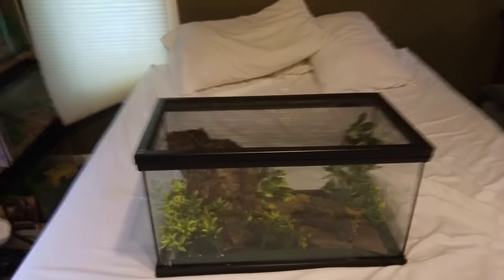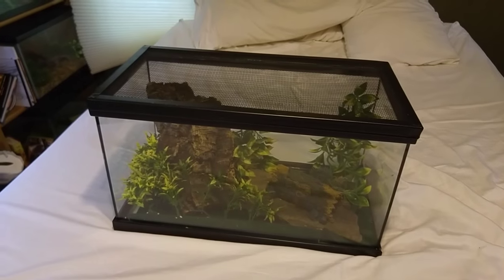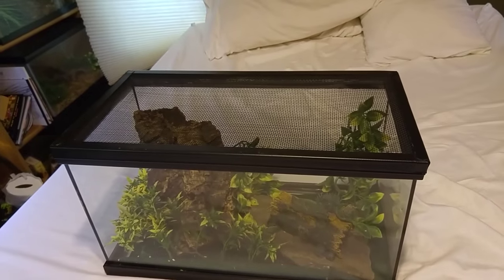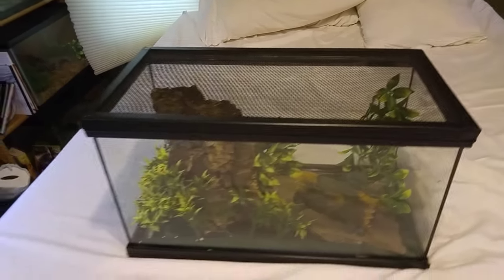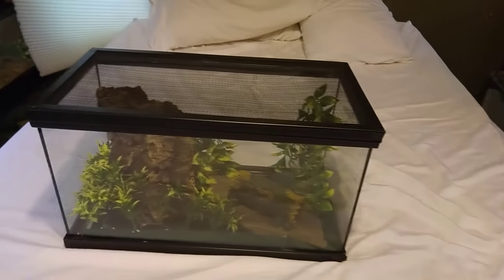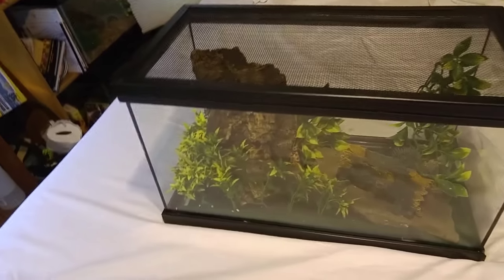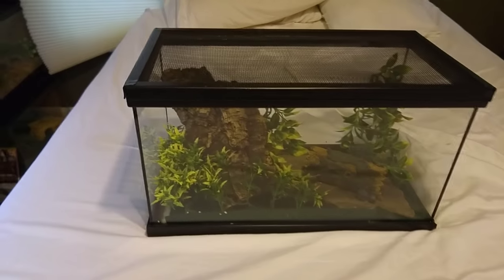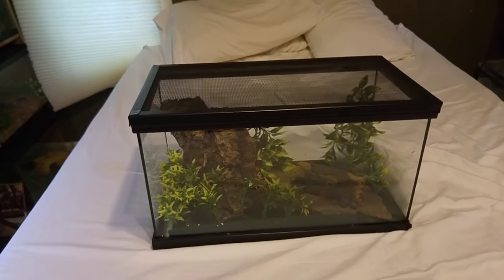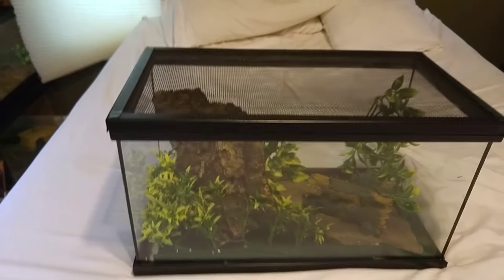The reason they're called tokay geckos is because they actually make a sound that sounds like 'tokay' — you can look up videos, it's really cute. It might only be males that do that, but I'm not sure. I've never heard mine do it, but mine is still juvenile. They can be noisy, so if you need absolute silence and plan on keeping one in your room, be aware of that — though you can still keep one, just not in your bedroom.